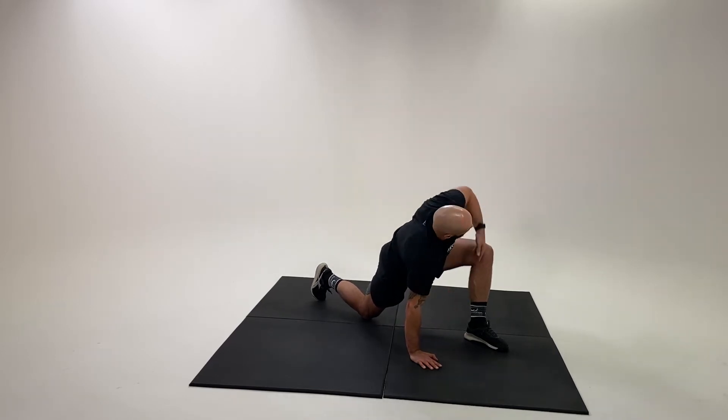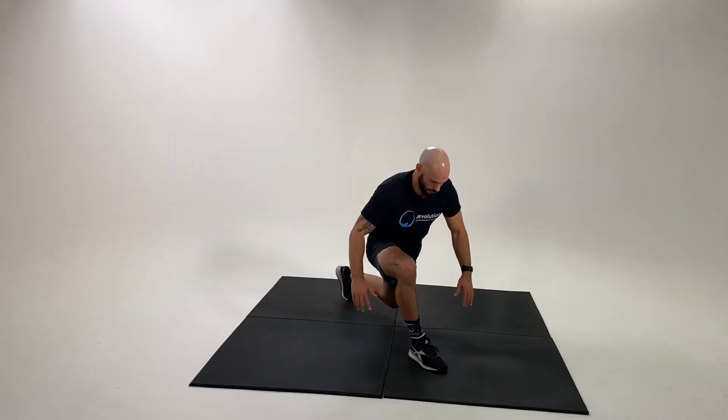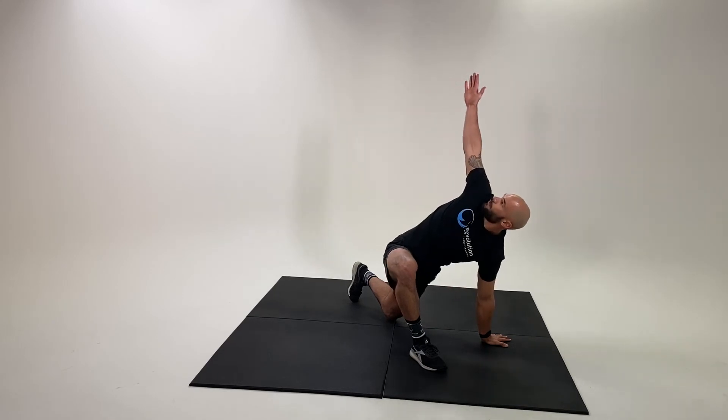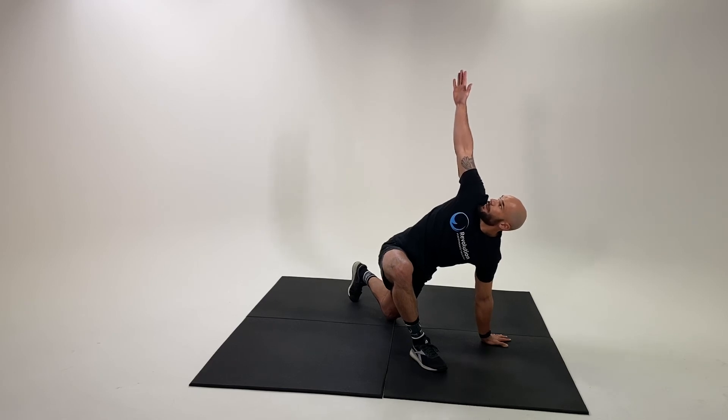Perform your desired number of reps on this side, then stand and change sides, again repeating that trace down and then reach. The key is as you come up with the hand, try and keep your eyes on the fingertips.